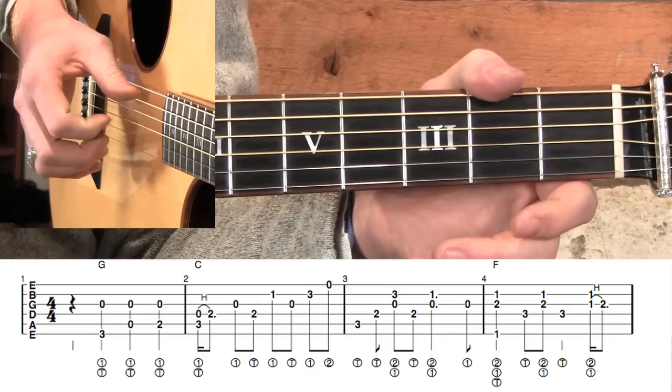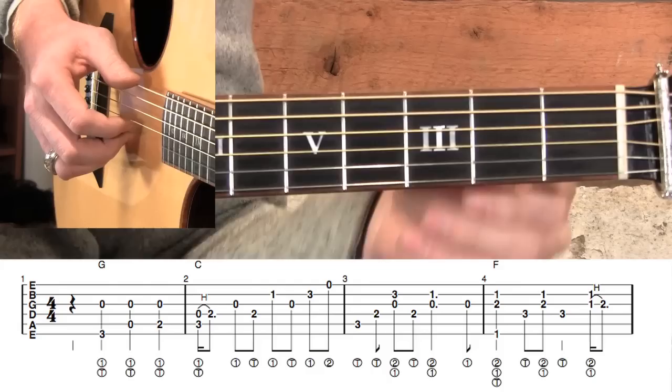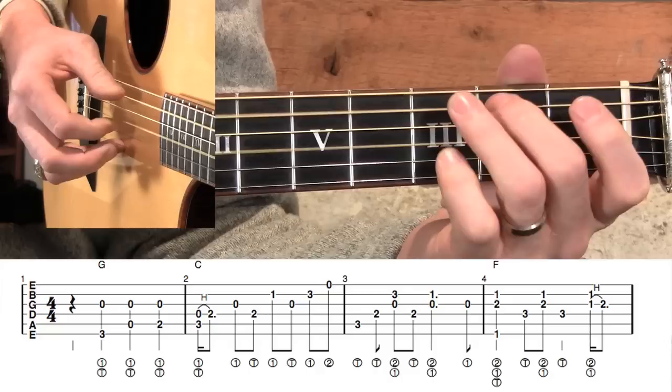We're going to start out by playing the melody with our right hand on these open G strings. As we do that, we're going to walk the bass — and that's one thing that makes this version so pretty: our bass notes are going to change as the melody plays on. The first measure sounds like this — just walking right up.